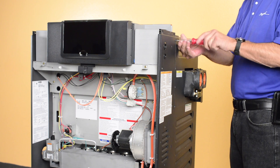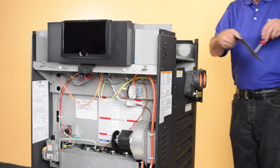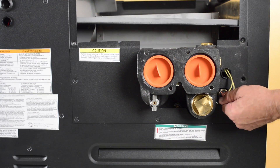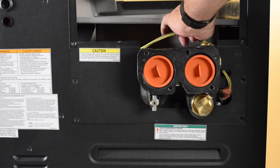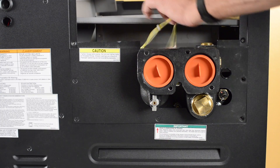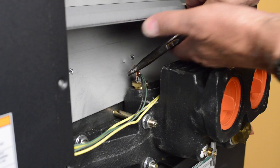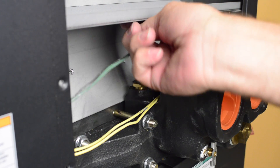Unscrew the upper access panel on the right-hand side and remove it. Remove the high limit cover from the bottom access panel. Pull the wires off the limit and through the knockout of the lower access panel. Unscrew the lower access panel and remove it. Pull the shim holding the sensor from the dry well and remove the sensor.